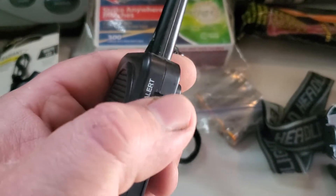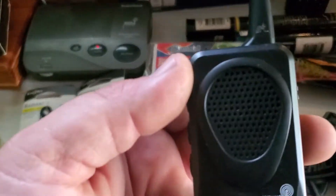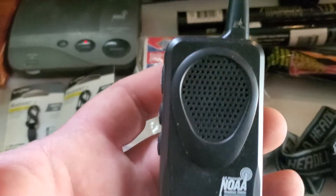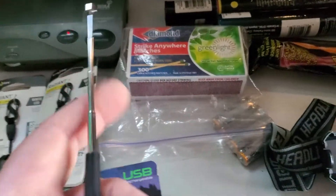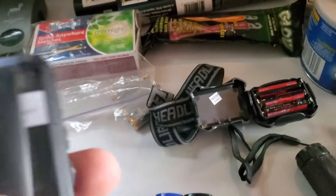This compact one does the same thing — turn it on, pull the antenna out. It starts playing and you can switch it to alert mode on the side. This is sold at big box stores and probably Amazon. If you put it in your car, just make sure you check the batteries frequently — I'll show you shortly why you don't leave batteries in things.